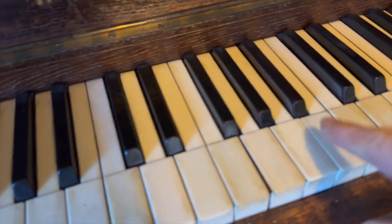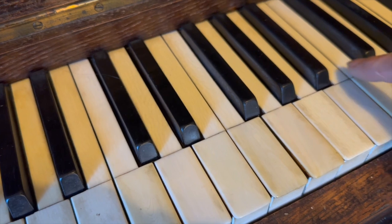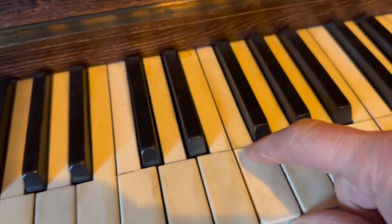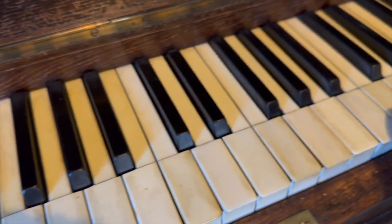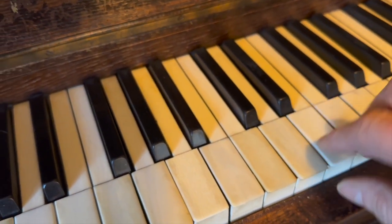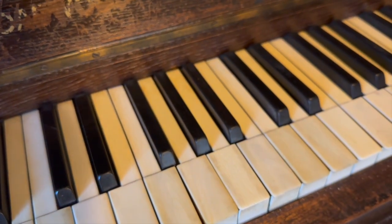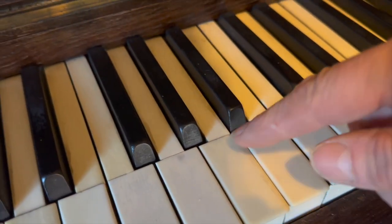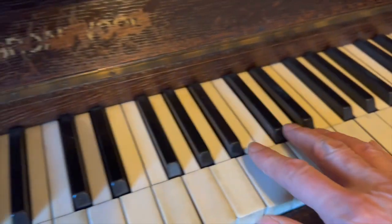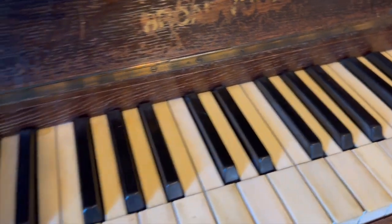Key tops have obviously been taken off and stuck back on — you can tell by this very strong line here. If it was a stock piano for us to sell, we'd replace these, because it would be impossible to get them looking good. One of them was off when I arrived; I temporarily stuck it on with impact adhesive, but they need to be clamped properly to try to get rid of this line. It doesn't feel too nice having that slightly raised bit there.